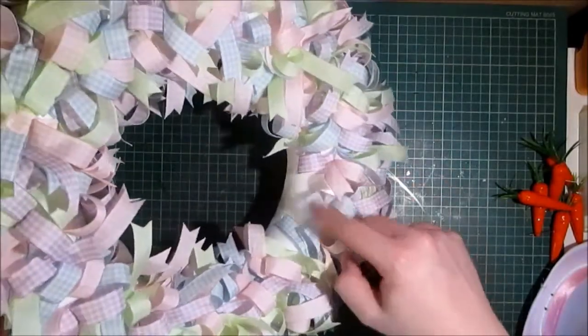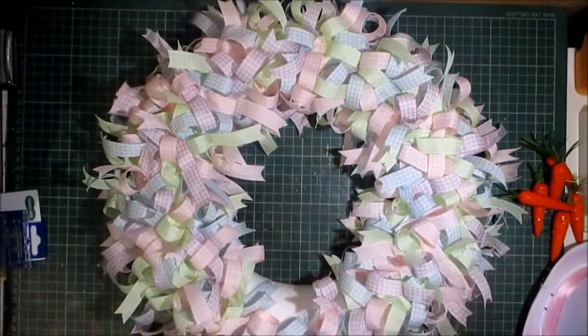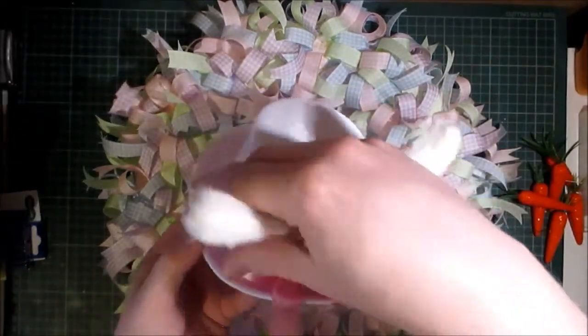As you can see there's a bald spot. I left that on purpose so I could distribute what was there throughout the wreath, because I have this little Easter bunny hat to place there.